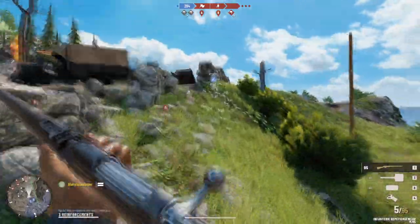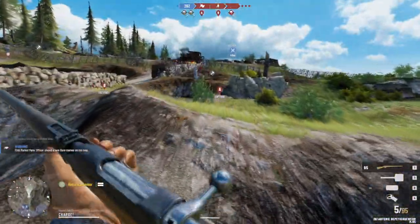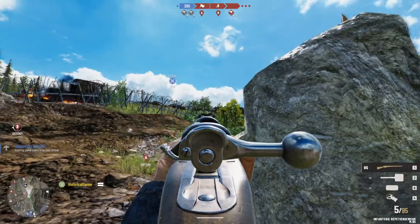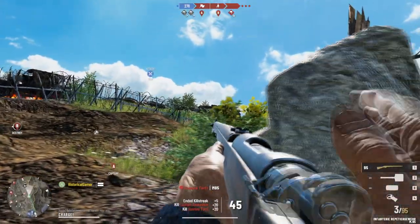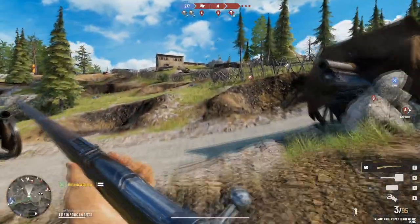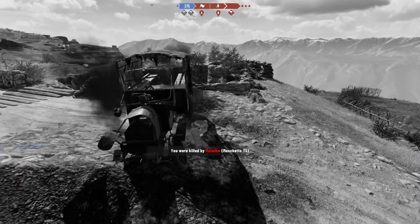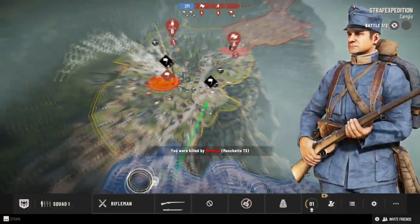A Gallipoli game could feature Anzac forces and British forces, with cliffside fighting, and might also include Palestine — so Middle East and Gallipoli combined, with open desert maps and the Battle of Gaza. That's what I would think they would do next if the series continues. After that, Gallipoli and the Middle East are really the only major theaters not yet covered. You could do a 1918-centered game, but then you'd probably have to involve vehicles and tanks.